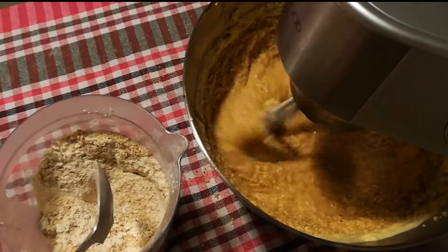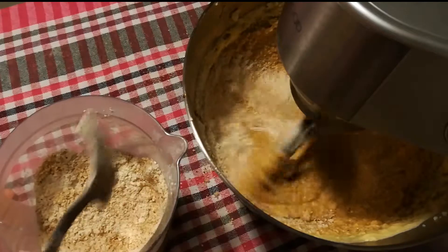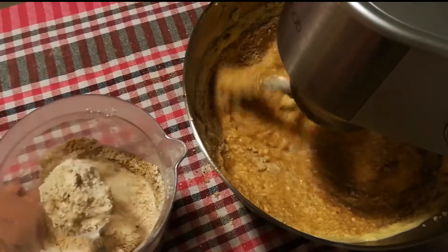You can of course toss the coffee and the flour mix in all at once, but as usual I like to interchange while adding the ingredients.